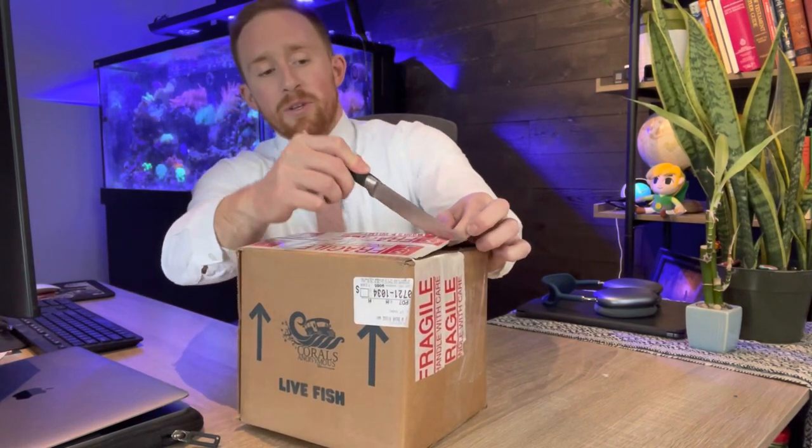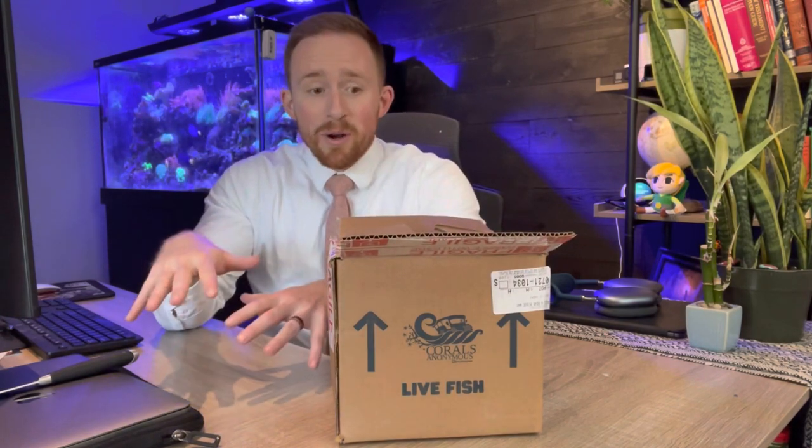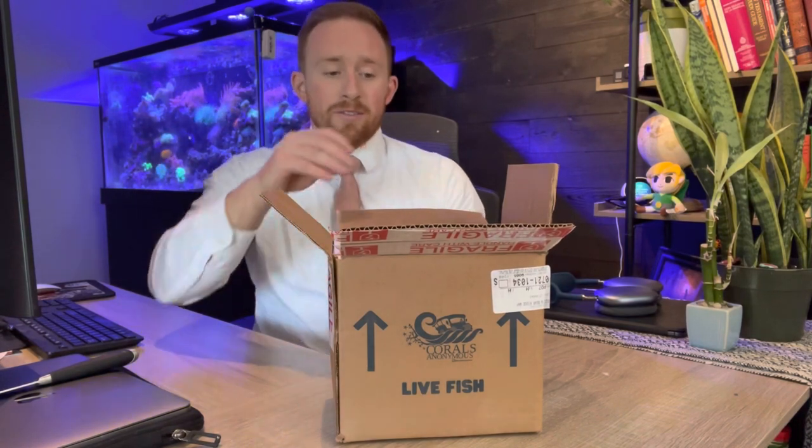I did something I never do, which is order two of the same piece. That's part of the reason I was waiting for the price to drop on these torches. I wanted to buy two because not only do I want to put this torch in this tank where I know it will thrive, but the living room tank is actually doing exceptionally well right now. I couldn't decide whether I wanted the torch here or in the living room tank more. I'm a little reluctant to put anything fancy in the living room tank because I've only had corals in there for a month. There's also some Bryopsis in there, and in the past just about everything has died. I want to try it out — if I see any signs of the torch receding, I'm going to move it to this tank as soon as I can.